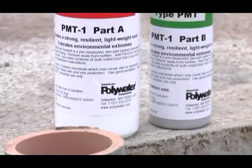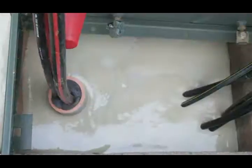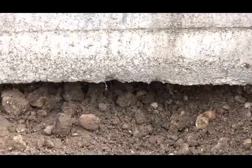American Polywater Corporation's Instagrout Sealant Barrier makes sealing transformer pads, telecom pedestals, J-boxes, DOT control cabinets, and switchgear base openings simple.